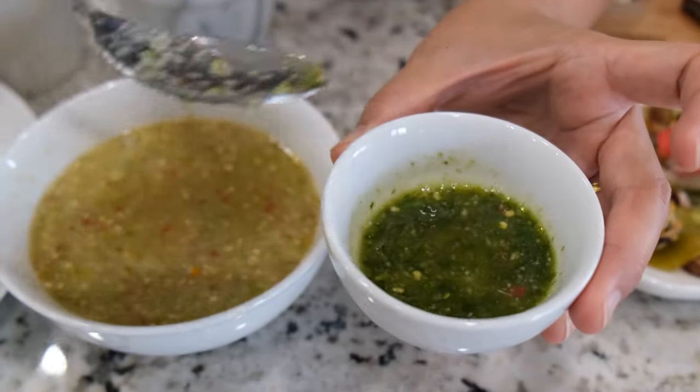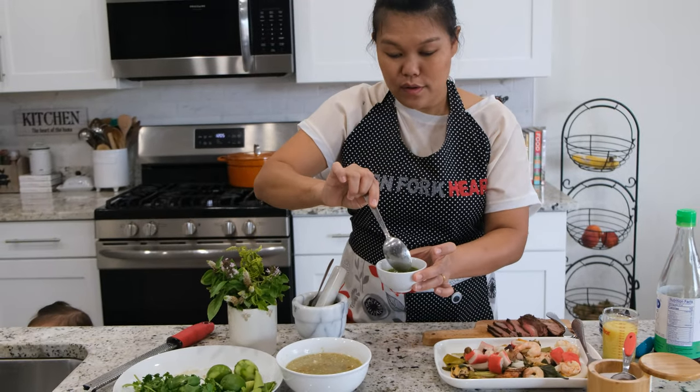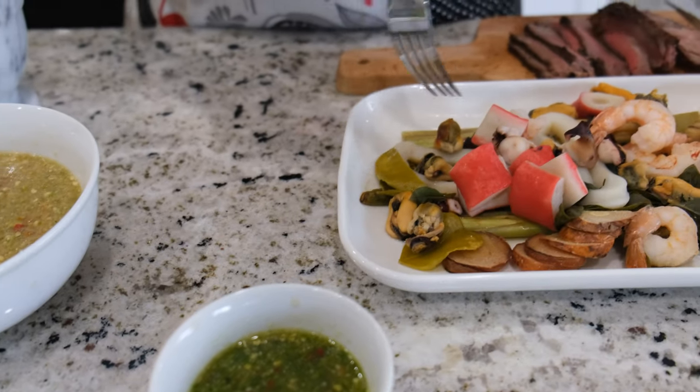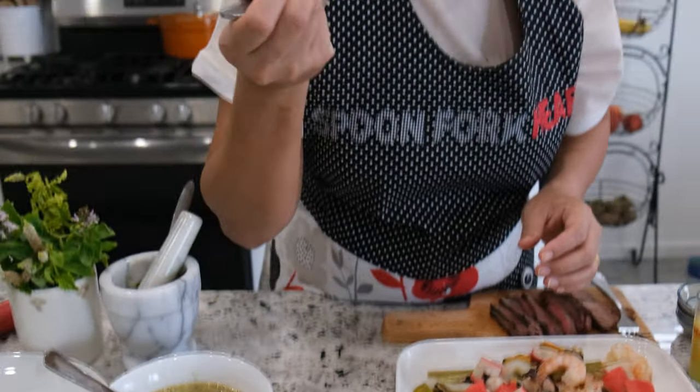Look at that — nice and bright green! Give it a taste. It's up to you if you want to add more salt. This bright green basil sauce looks really, really good. I'm going to try it with seafood — I'll dip a mussel into it. Really good with the basil too! Something easy and simple to add to your sauce to make it your own favorite.